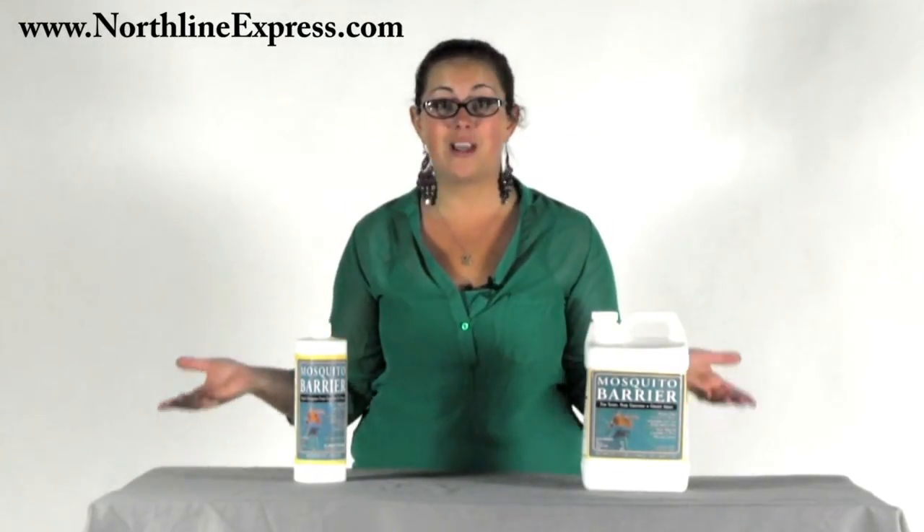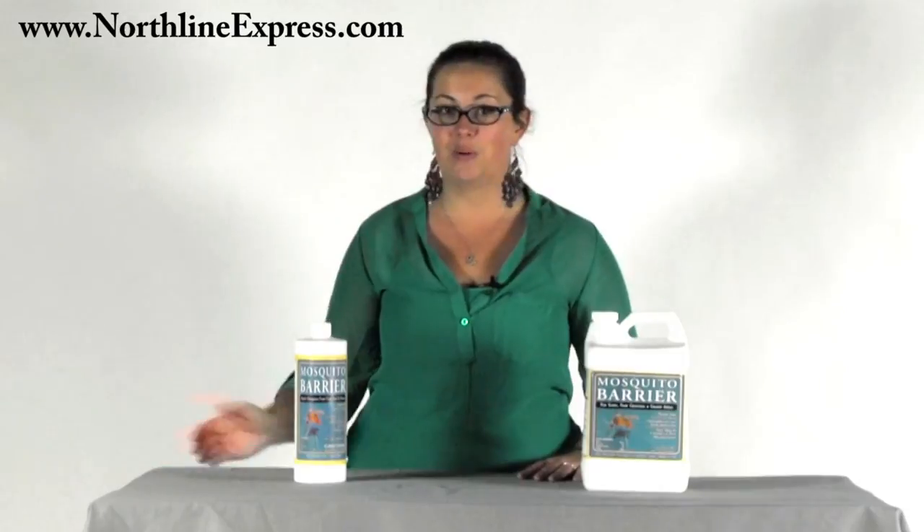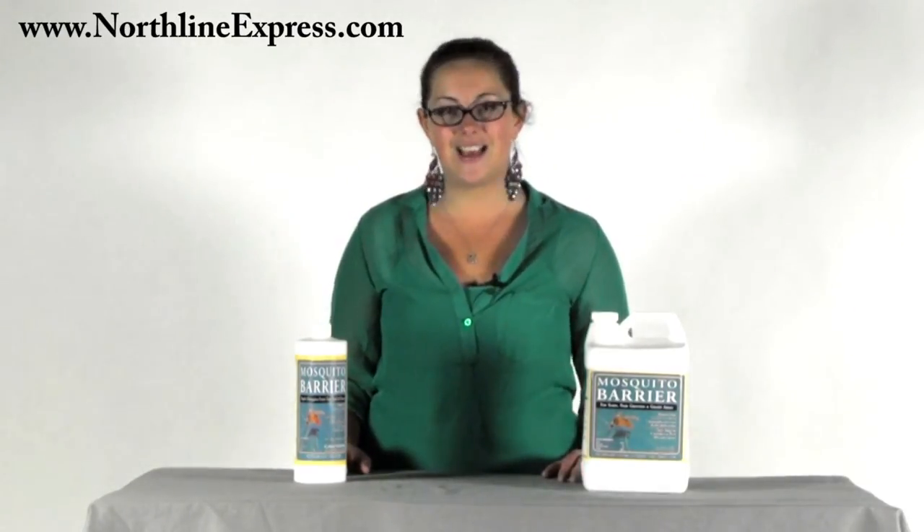It helps keep the mosquitoes away as well, which is just another added bonus. We already know it's going to be a bad year for ticks, so let's be proactive and protect yourself, your children, and your pets from the health concerns associated with ticks by using Mosquito Barrier. It's another great product from Northline Express, home of the buy-and-try satisfaction guarantee. Don't forget, we're also your one-stop shop for all your outdoor pest solutions.